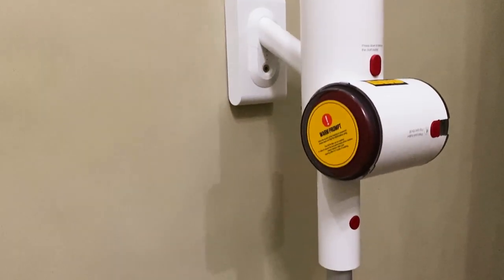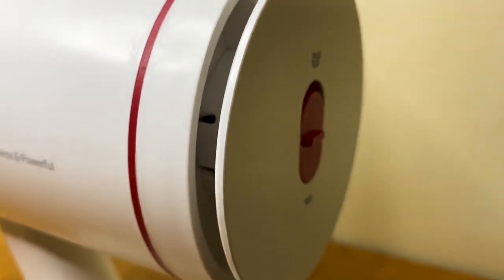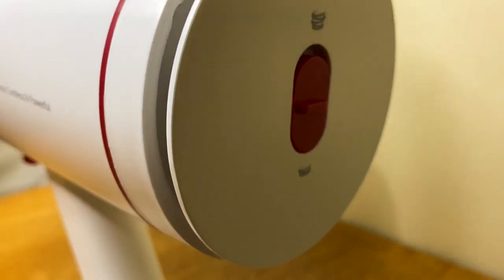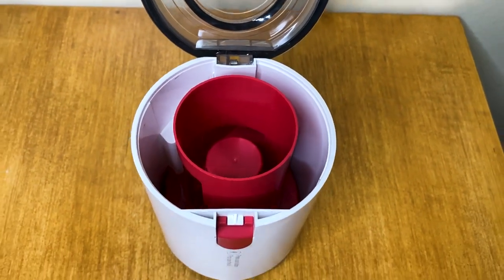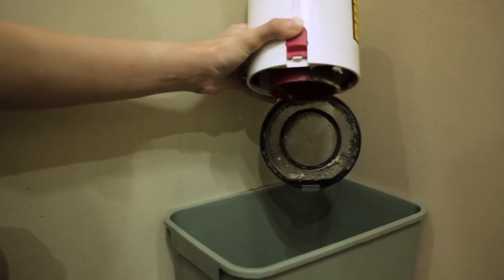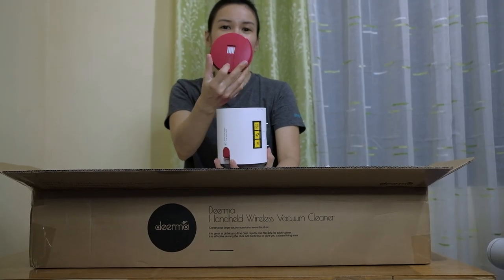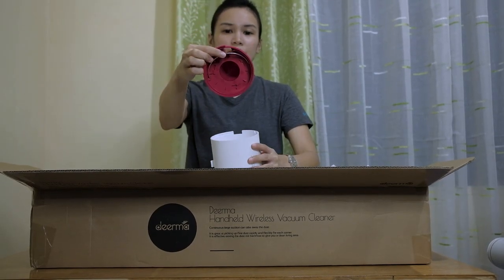With the Deerma VC25 Vacuum Cleaner, cleaning dirt or debris such as dust, hair, and crumbs is easier. It has 2 suction power levels that are suitable for different household cleaning needs. The dustbin, which is 0.7 liters in capacity, is easy to empty into the garbage and convenient to clean. Inside, it includes a small brush and a HEPA filter frame assembly.